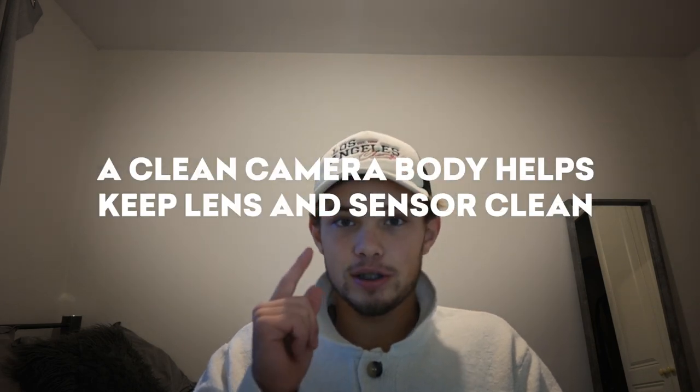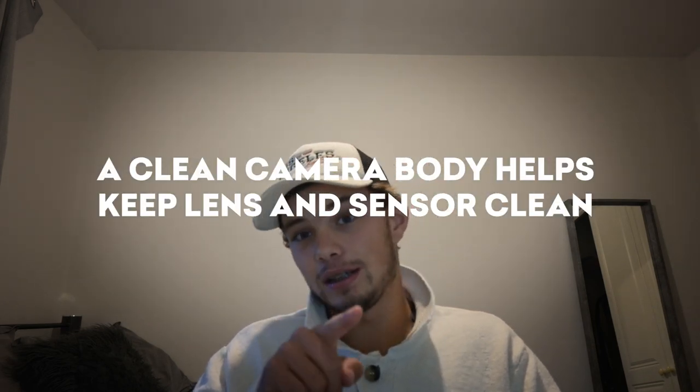You can blow air onto the camera body and it will do a really good job of blowing the dust off. Having a clean camera body is important for keeping your lens and sensor clean, which is obviously very important for the quality of your photos. It's a really good tool to have in your camera bag — you can use it for lots of different things, and I highly suggest that you invest in one, or invest in a better one with a filter if you're going to use it to clean your lens and sensor.